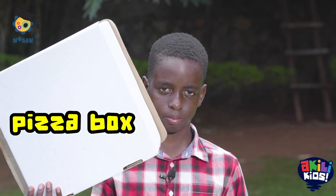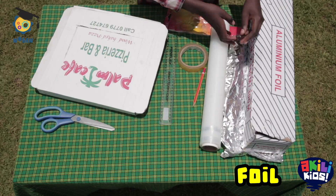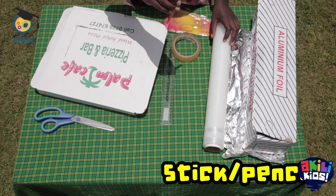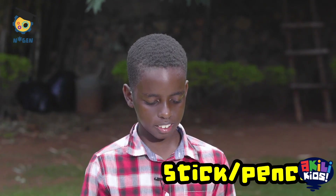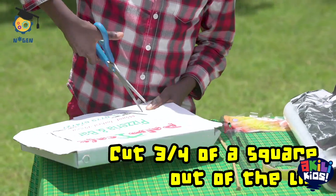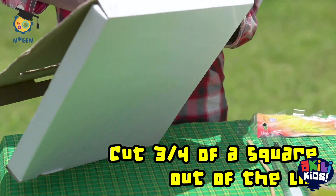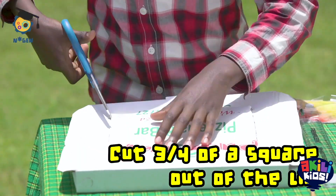You will need a pizza box, clean film or clear plastic, some silver foil, tape, and a stick or pencil. Cut three quarters of a square out of the lid of the pizza box — make it big enough as this is your solar panel, but leave one side attached.